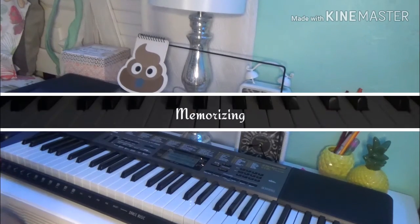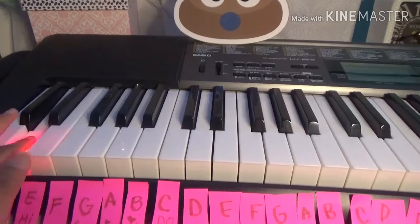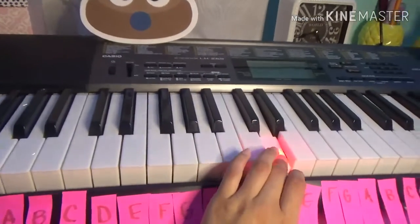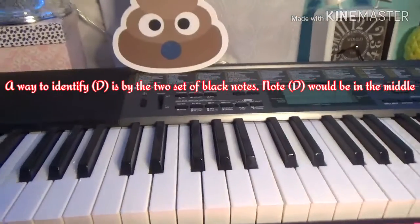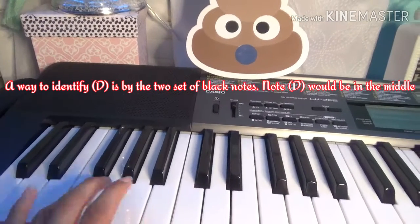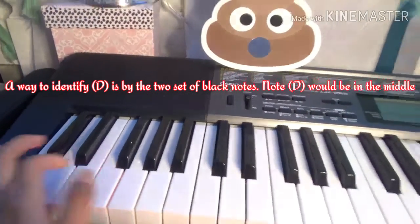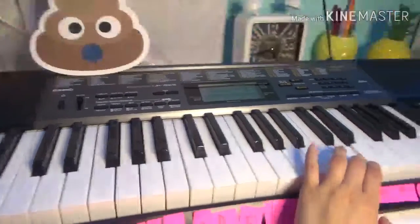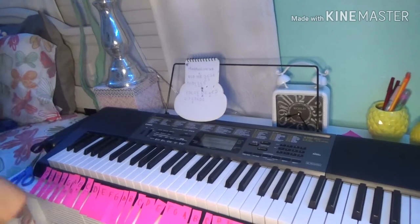It's better if you label your piano with letters so you can know which key is which. You can identify D by the black keys — there are three sets of black keys and four sets. D is always in the middle of the group of three, so it's always easy to identify.